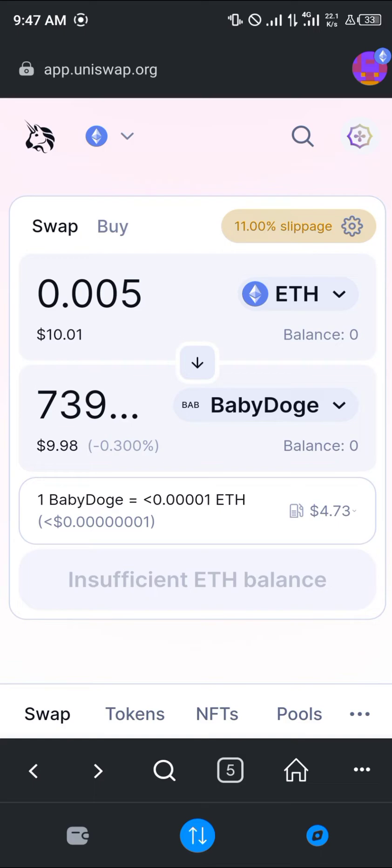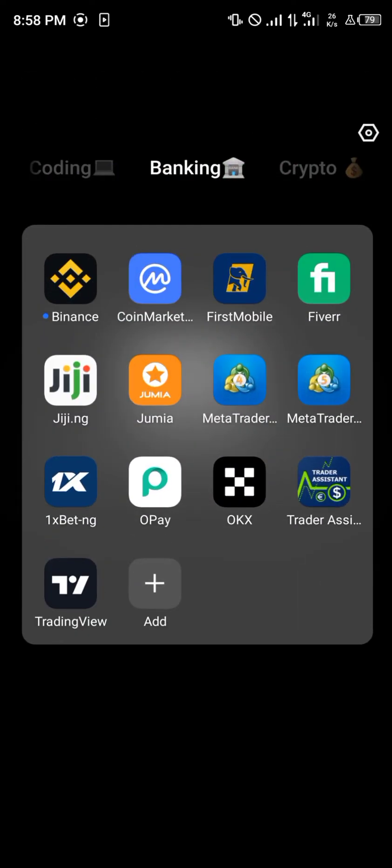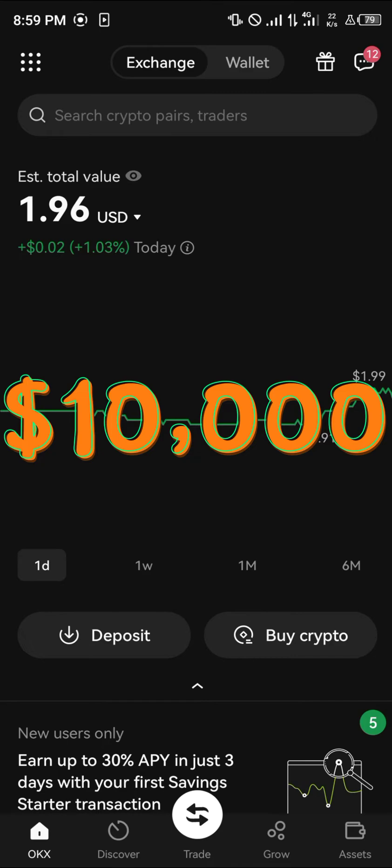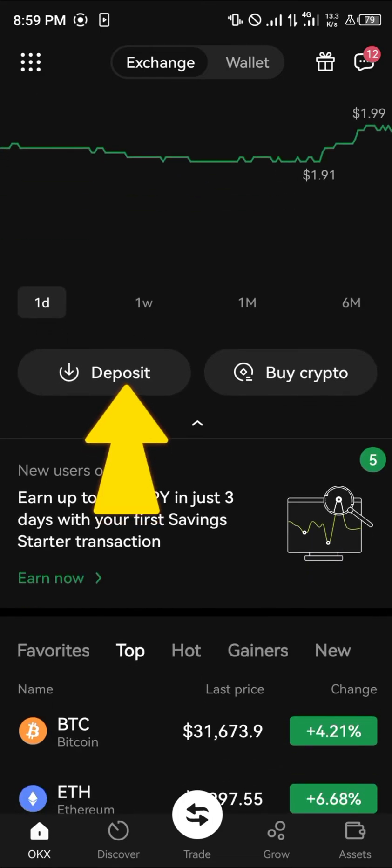In order to avoid this gas fee, we're going to minimize MetaMask and open the OKX mobile app. Using our link in the description, you stand the chance to get $10,000 worth of rewards and gift boxes once you register, get your account verified to level two, and make a deposit of $50 or more.